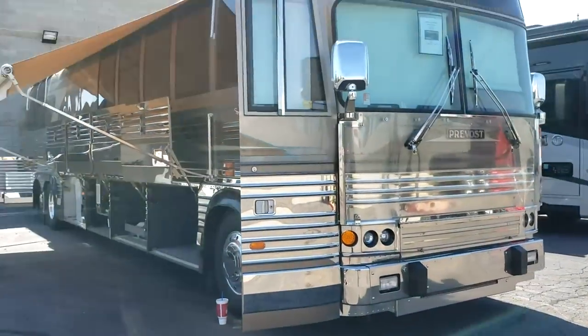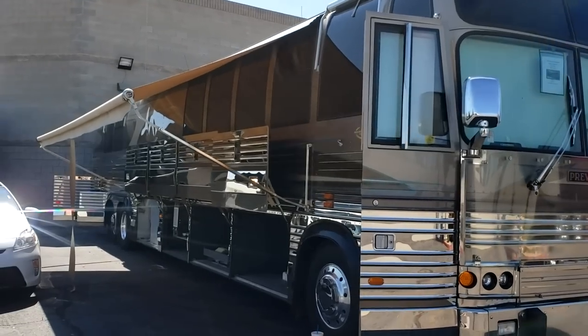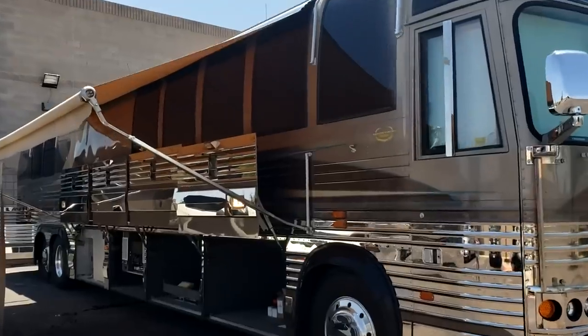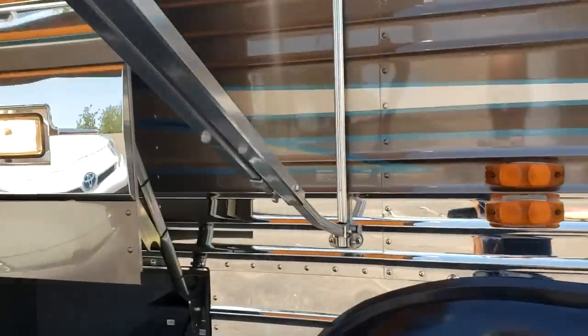I'm going to leave the awning out for the video because it's kind of hot today. We will go around it quickly on the outside, and then we'll go inside. Keep in mind, this is a 98, so whoever's owned it has taken really a lot of pride of ownership, which is what I really like to see. This does have the Zipti manual awning.